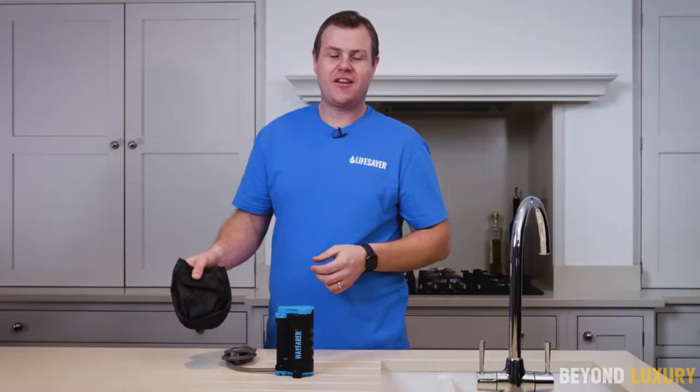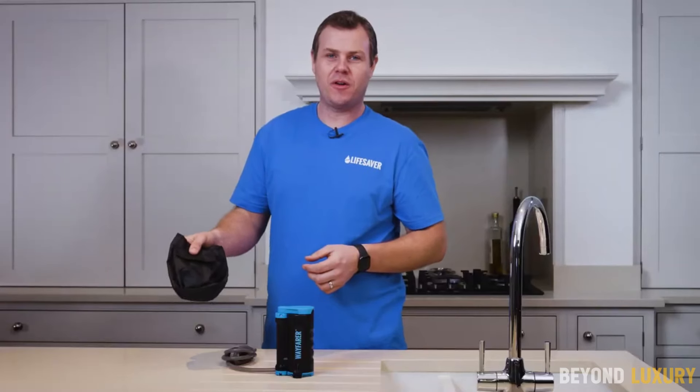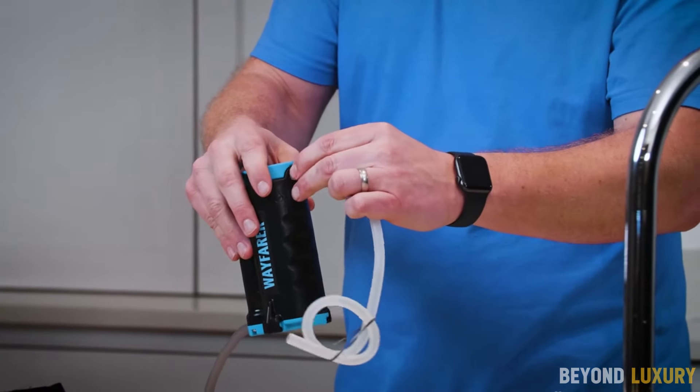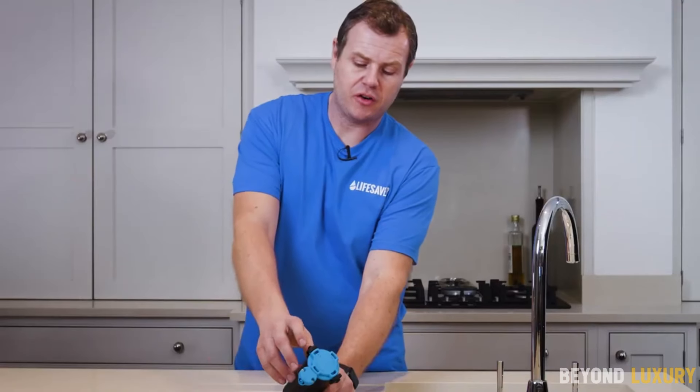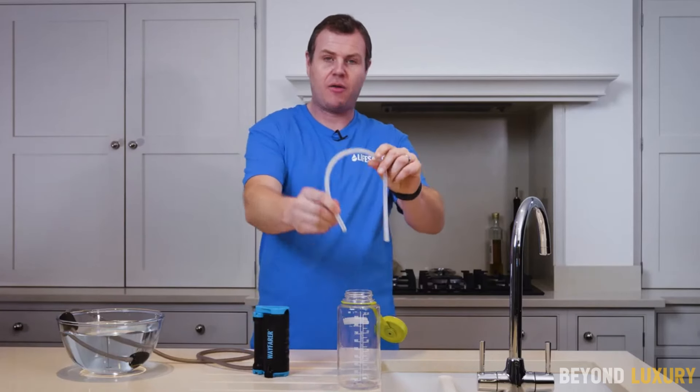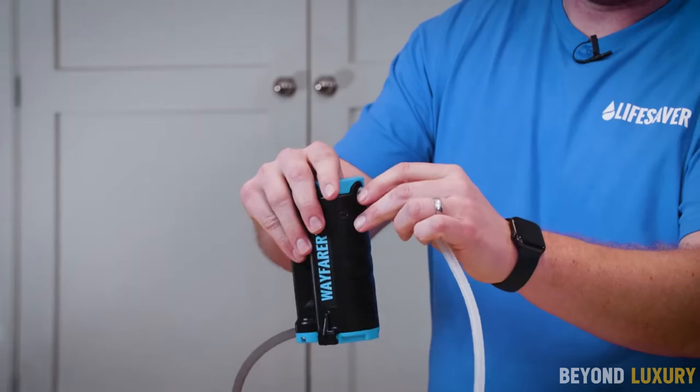The purifier uses an advanced ultrafiltration cartridge capable of removing 99.9999% of bacteria, 99.999% of viruses, and 99.99% of cysts. This powerful filter can purify up to 1,320 gallons, providing you with clean water for all your outdoor needs.